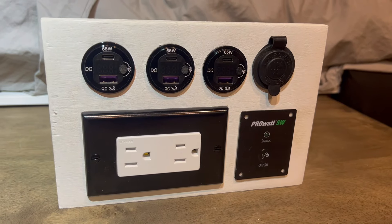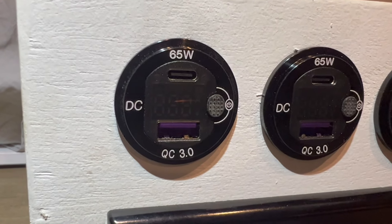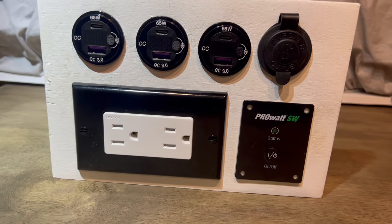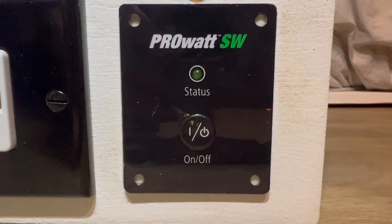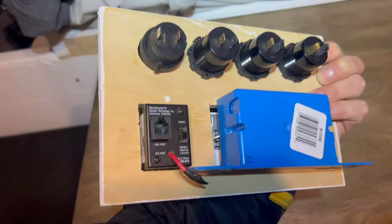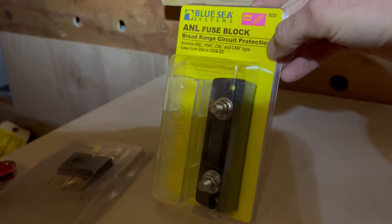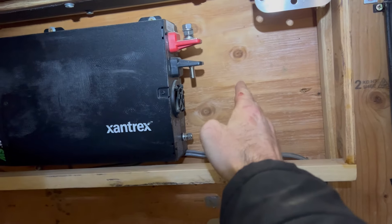I put the remote switch in the new charging area. I'm making a really nice panel out of wood - drilled the holes for it. We're going to have three USB and USB-C outlets with fast charge, a DC outlet, and below it the inverter remote switch and AC outlets. I'll wire that up after I get it installed. Time to wire up the inverter - here's the new fuse block, 150 amp, and that's going to go right here before the inverter.